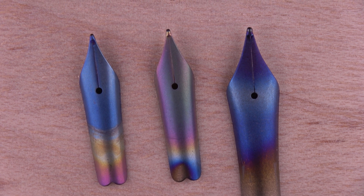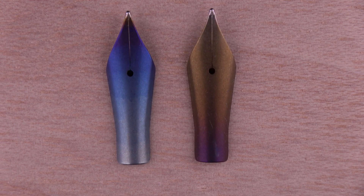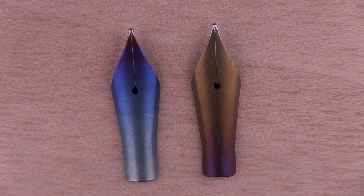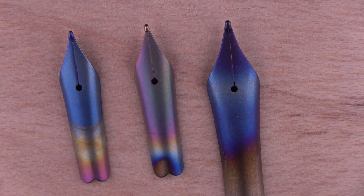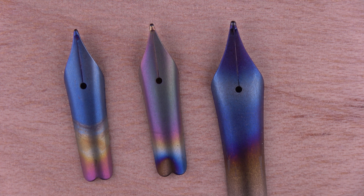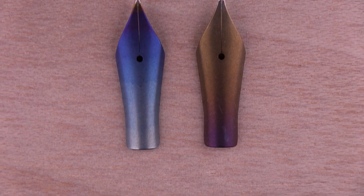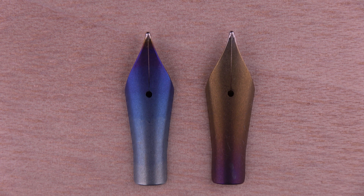These finishes will be available soon on our website for all titanium nibs. And if you want some kind of degradation color or this mixture of colors, contact us before so we can see if we can make it or not. All right, thank you for watching, hope you like these nibs and the video. See you soon, bye.